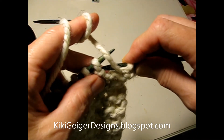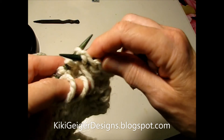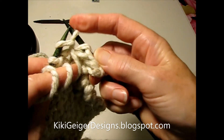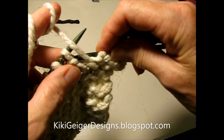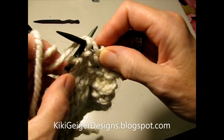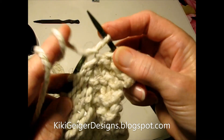Let's do that again. From the right side, bring my yarn down, push it back, drop off the old stitch. Easy peasy. Bring it down, push and pop it off.